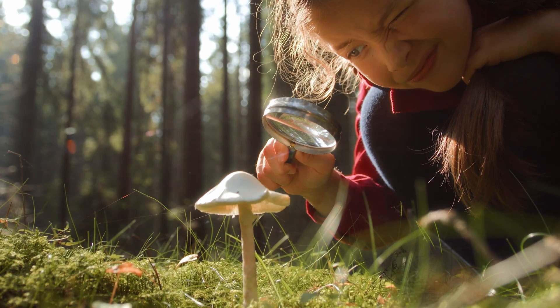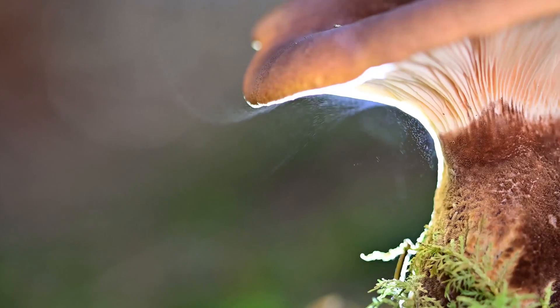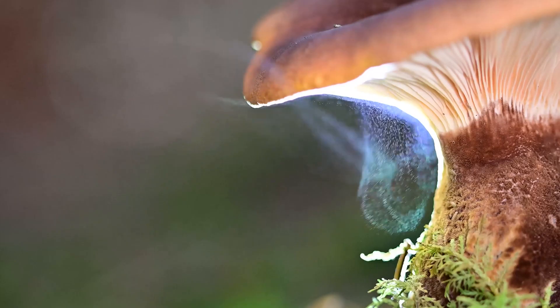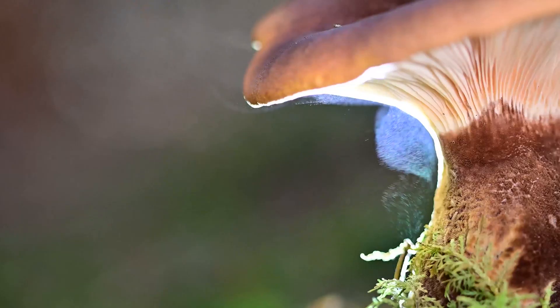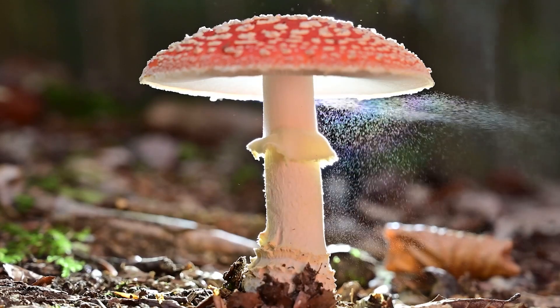Mushrooms are a fascinating type of fungi that reproduce using tiny spores — so small, you usually can't see them with your eyes. But there's a fun and simple way to observe these spores in action: by making a spore print.